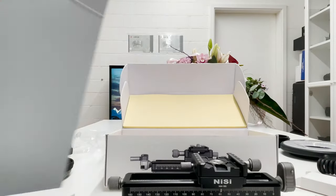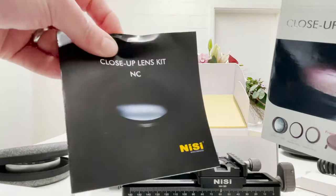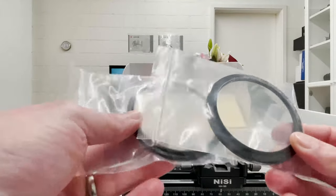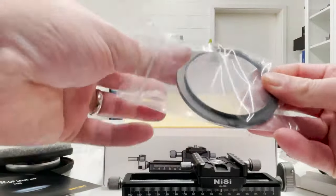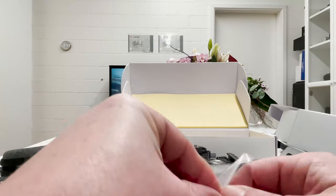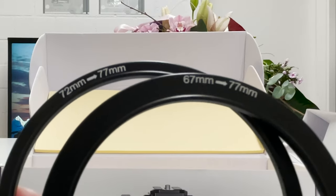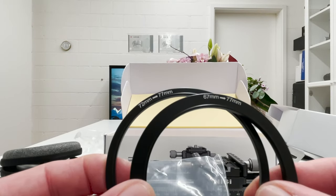There's one thing I forgot to mention from the close-up lens box: it includes adapter rings, which are important if you want to mount the close-up lens on different filter sizes. Here is a 67mm to 77mm adapter, and the second adapter is 72mm to 77mm. So you can use filter sizes of 67mm, 72mm, or 77mm, giving you flexibility across different lenses.